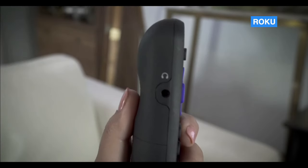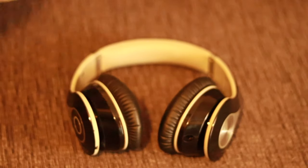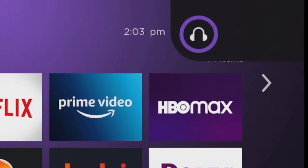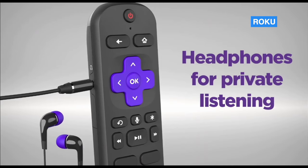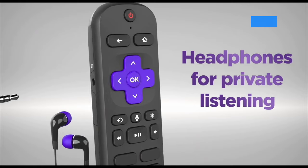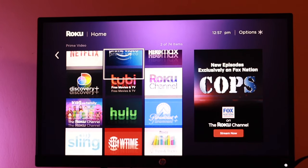So if you have a Roku Voice Remote Pro and you have Bluetooth headphones with a 3.5mm headphone jack, find the built-in headphone jack on the side of your Roku remote and then plug in your headphones firmly. A headphone icon will appear on your Roku television screen to indicate private listening is active. When you want to disable private listening, unplug your headphones completely from the remote. The audio will automatically return to your TV speakers at the previous volume.